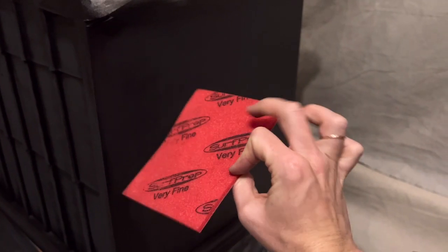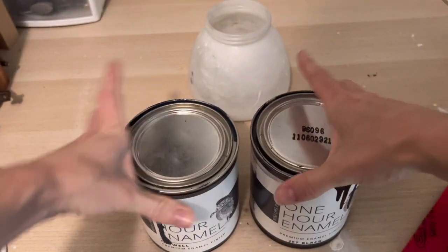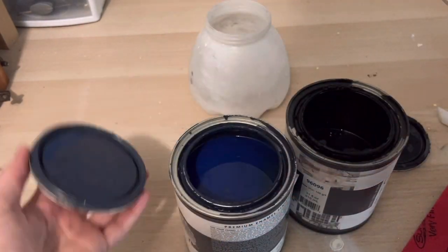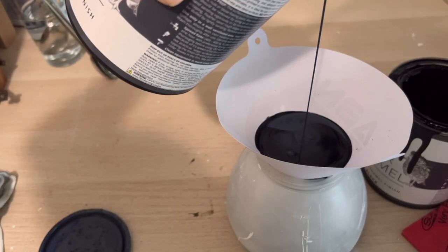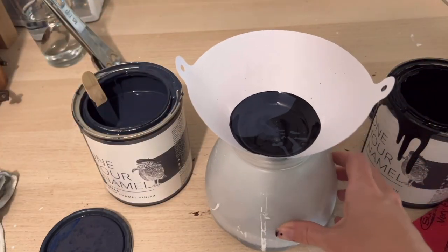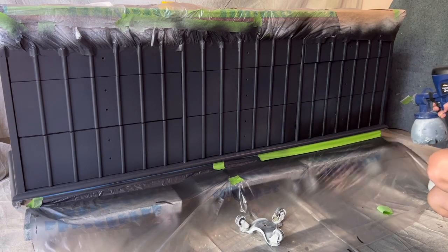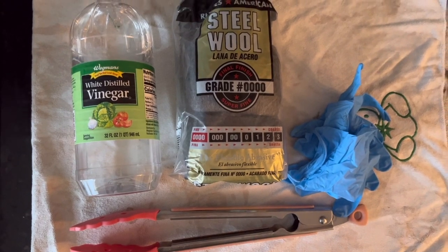If you want a really smooth finish, sand lightly between each coat. I absolutely love these Surf Prep rad pads. Now for everybody's favorite part — the painting. I'm going to be doing a custom mix of Wise Owl One Hour Enamel in Jet Black and Inkwell. This is one of my all-time favorite paint lines because it does not require a top coat and the dry time is one hour, which is the perfect amount of time to clean up your hardware while it dries.